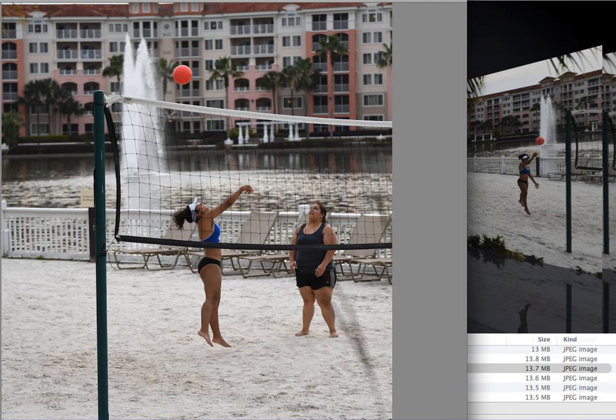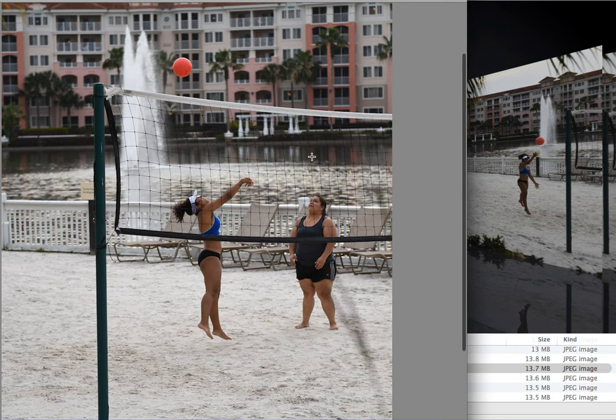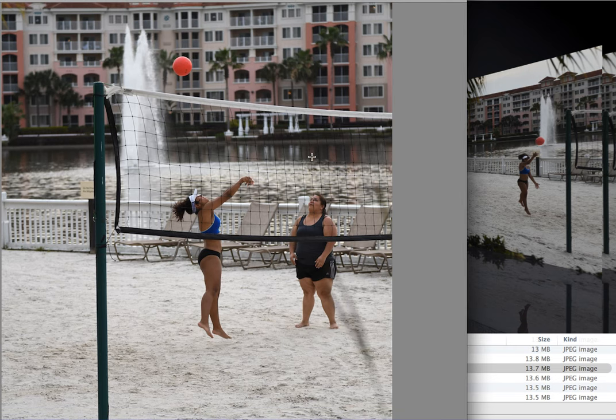I made a video yesterday stating that the autofocus for sports action in the D500 is mind-boggling — it's incredible. This resort I'm at is as big as a small town, and I was going to take some landscape shots. The only thing I brought with me was a 20mm 1.8G, so I did a bunch of action shots using that lens, and some people just had a hissy fit.